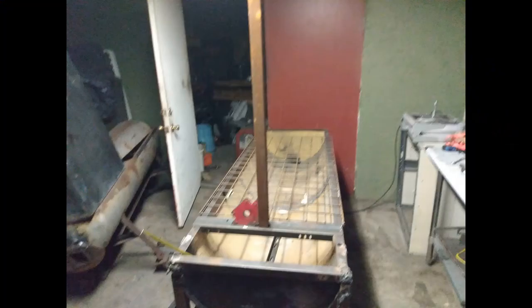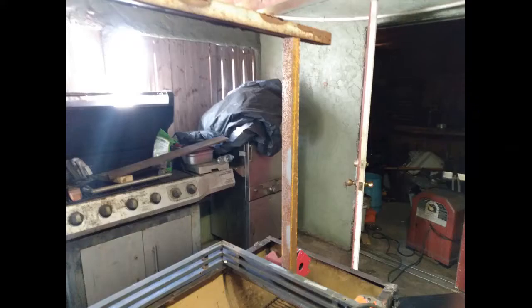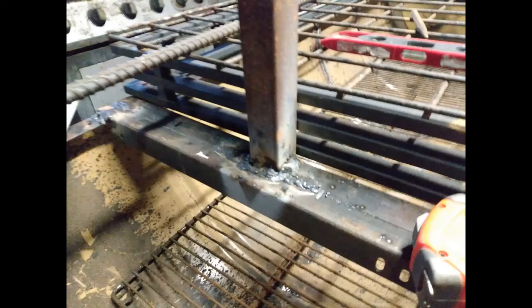Right here we're getting a standpipe level and square so we can weld it up to make this thing work right. They gotta be nice and square. The top piece I just got tacked up there to hold them. You can tell here where we welded it all up.